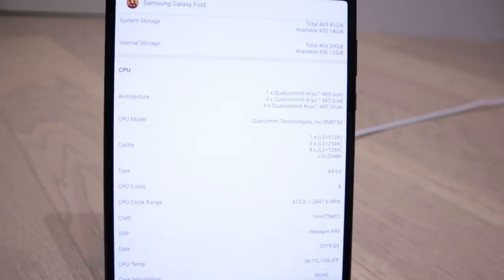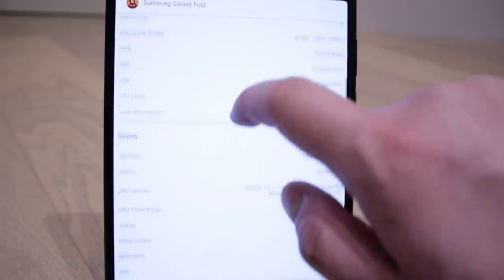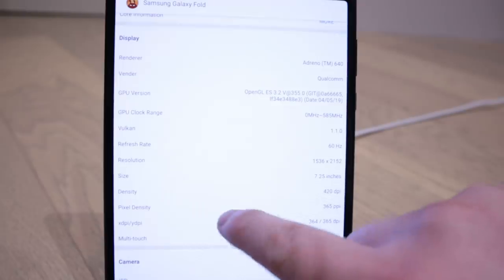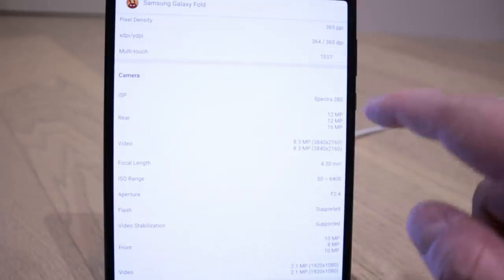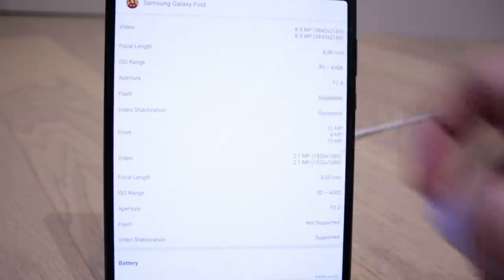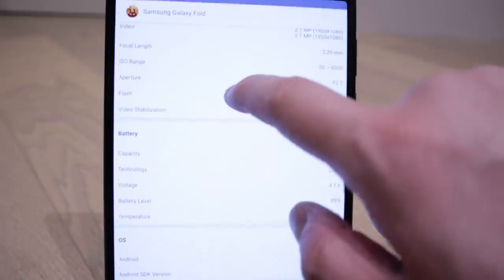I'm scrolling down carefully so any information you want to look at, please check it out and zoom in. I hope the camera is good enough for you to read all these figures - this is my Canon M50, one of my pride and joy. Someone also asked about camera quality. It's 12 megapixel, 12 megapixel, and 16 megapixel - pretty good, though not verified by software, just the actual app.